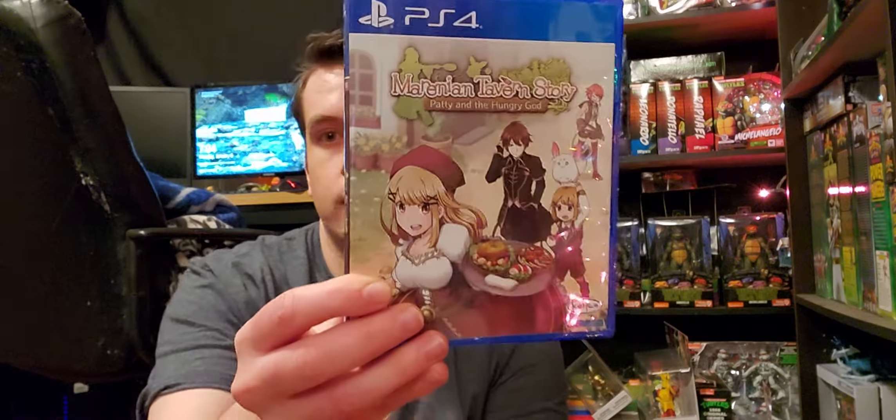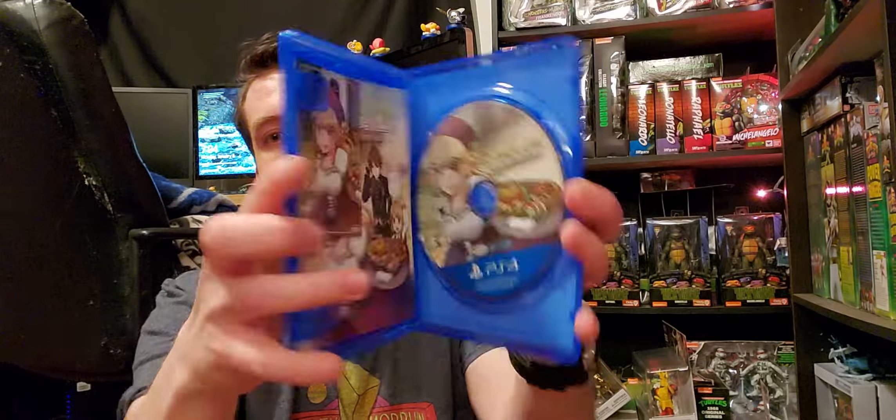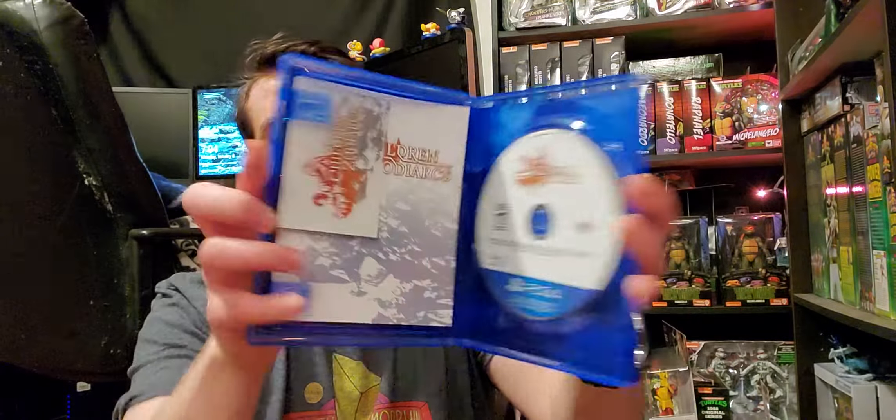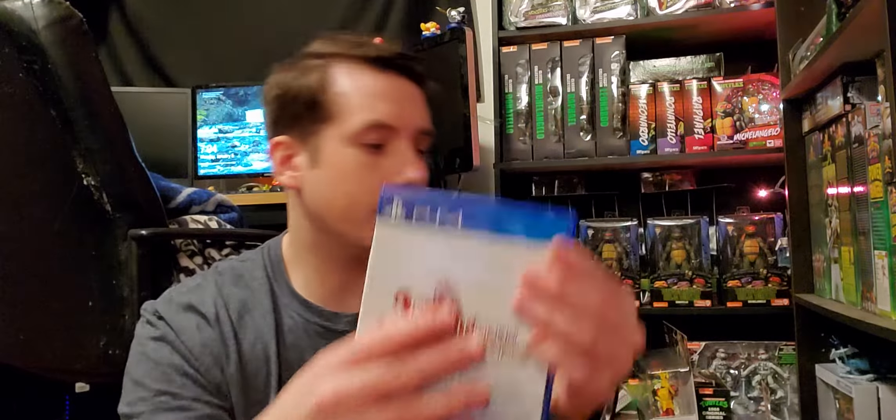I got these two from Limited Run. We have Mariinian Tavern Story: Paddy and the Hungry God. It looks kind of cool — you run an adventure tavern in a fantasy RPG. Paddy's brother has been possessed by the God of Poverty; to pay back the debts, let's open a tavern in Mariinian. I know nothing about it, it just looked interesting. And I got Children of Zodiarcs. They all come with a card that I stick in there.